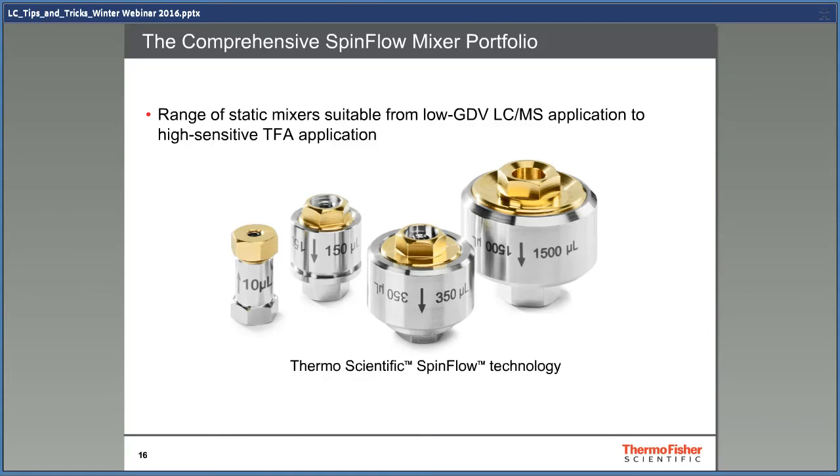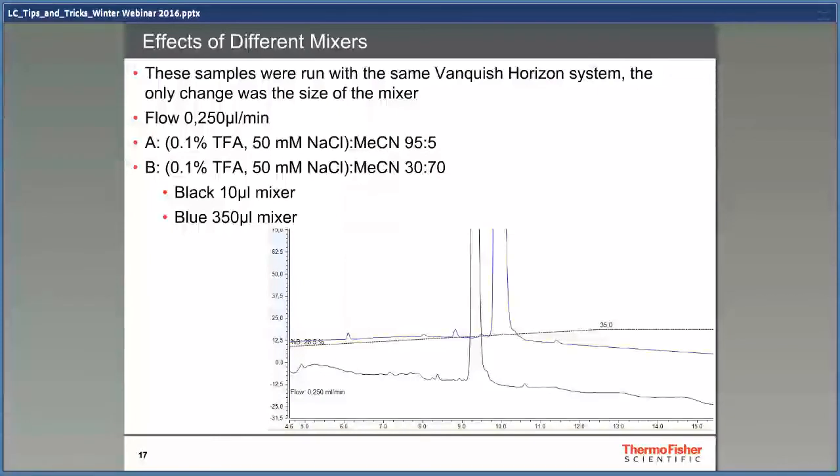I would like to talk a little bit about mixers. These affect chromatography quite a bit and are often completely forgotten until the baseline starts to look funny. I suggest that you buy mixers of different sizes. When you do method development, try to find out the smallest mixer that does a good job with mixing. The time to change the mixer with swiper fittings is just a few seconds, and there's really no excuse to use the wrong mixer size. These two samples were run with the same Vanquish Horizon system — only the size of the mixer was changed. The flow was 250 microliters per minute, and both solvent A and B contained 0.1% TFA, which is really difficult to mix. The black chromatogram was made with a 10 microliter mixer and the blue with a 350 microliter mixer. Note the big change in noise on the baseline — in this case, size really matters.